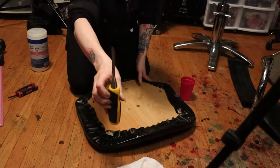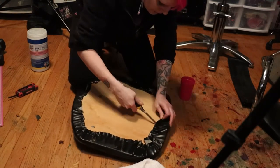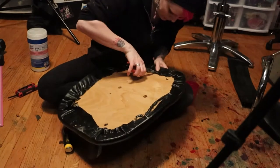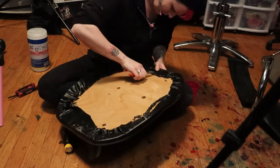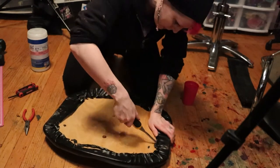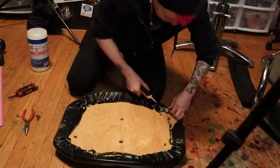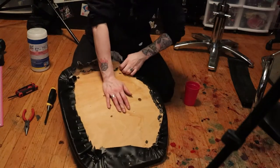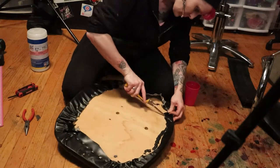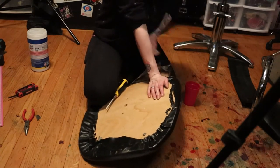Now we're going to pry using this little chisel kind of tool — pry some of the old staples up that are holding on the original vinyl. Going with the needle nose, really trying to avoid an unsafe situation and getting stabbed by little staples as I'm trying to work with it. Also didn't want anyone to step on them, so trying to keep them in that little cup as I work. This proved to be really tedious. I wanted to get a nice clean start on that wooden base, and oh man, this was a little daunting, a little frustrating. It was about this point that I realized I was past the point of no return and had to commit to this now.